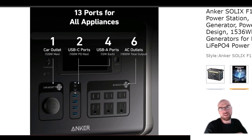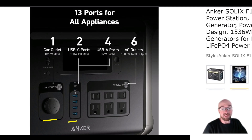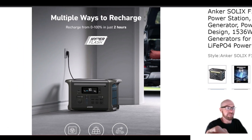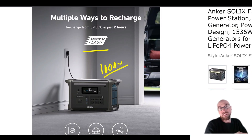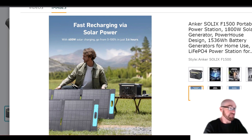All the other ports are the same — the same USB, the same 12-volt. For charging, it's a similar story: it was really good already, still using HyperFlash technology, still charging up to 1000 watts from the wall. This unit does get an app now with Wi-Fi or Bluetooth, which is a big improvement since the old model couldn't use the app.